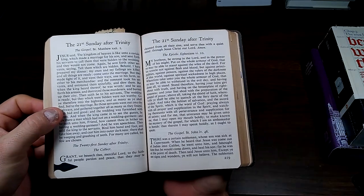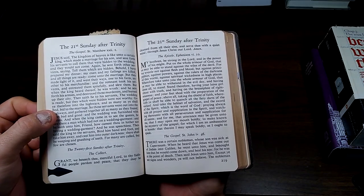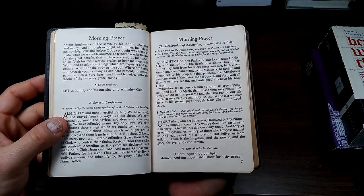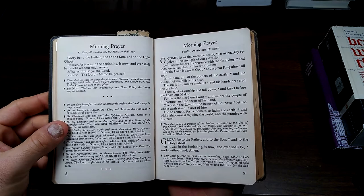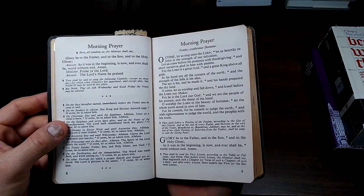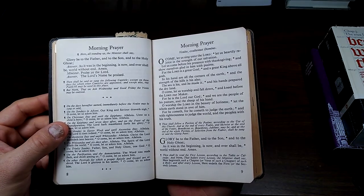Grant, we beseech thee, merciful Lord, to thy faithful people pardon and peace, that they may be cleansed from all their sins and serve thee with a quiet mind. Through Jesus Christ our Lord. Amen. O Lord, open thou our lips, and our mouth shall show forth thy praise. Glory be to the Father, and to the Son, and to the Holy Ghost, as it was in the beginning, is now, and ever shall be, world without end. Amen. Praise ye the Lord. The Lord's name be praised.